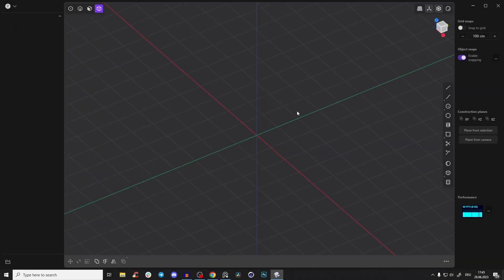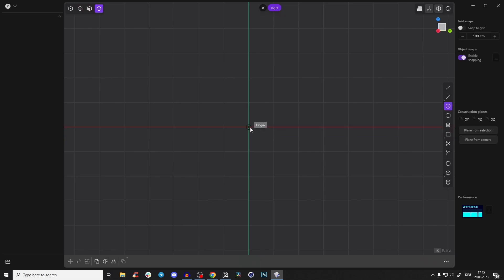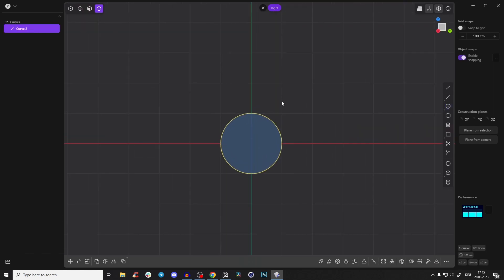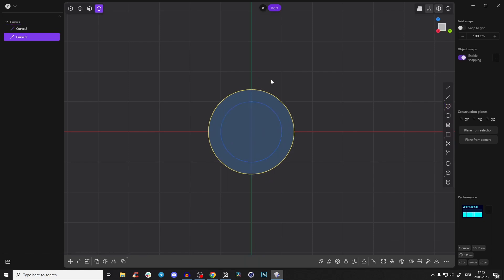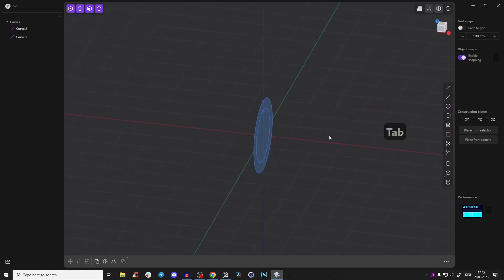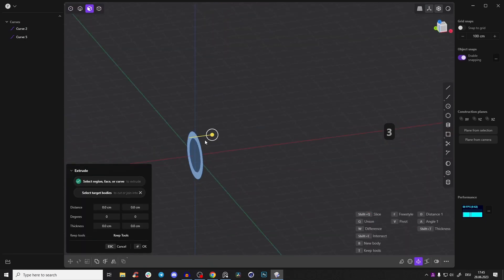Create a new scene. First, go to the right view and create a circle — press Tab and type in 200, so centimeters or millimeters. Create one more circle, press Tab and enter 280. Right-click. Now you have the overlay. Press three and let's extrude this face.